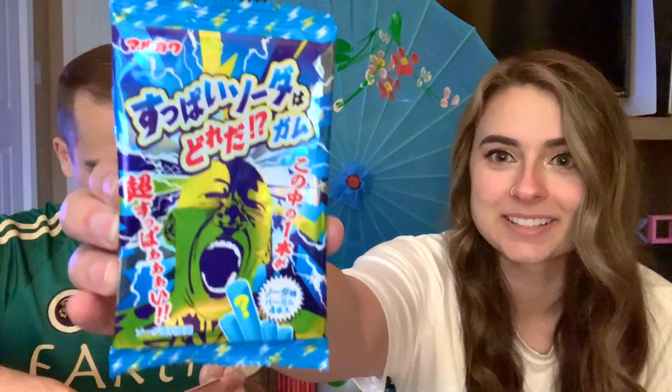Next is — I'm not sure what this is. That is a sour soda gum — question mark, exclamation point. So this is gum. One of these soda-flavored gum pieces is actually super sour — gather your friends and see who gets the sour one. It's like a Russian roulette of candy. I'm just gonna take the first one. I didn't get it. I don't think this is sour — this is really good gum. Yeah, kind of sour, but one of them is supposedly super sour. This is a yes for me. We should save the gum for the end.